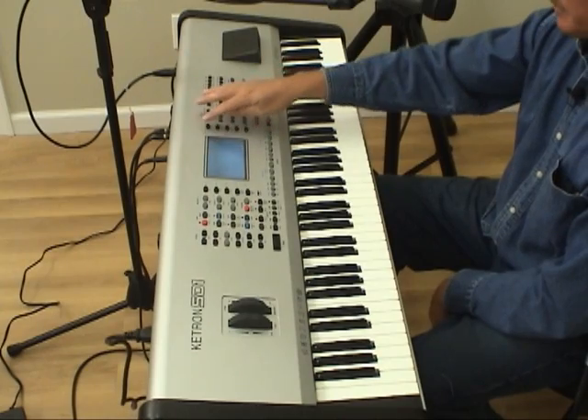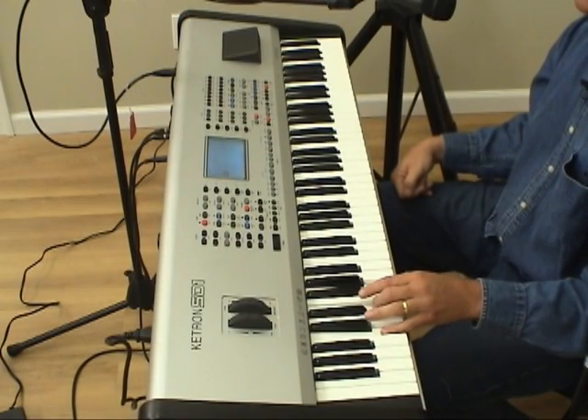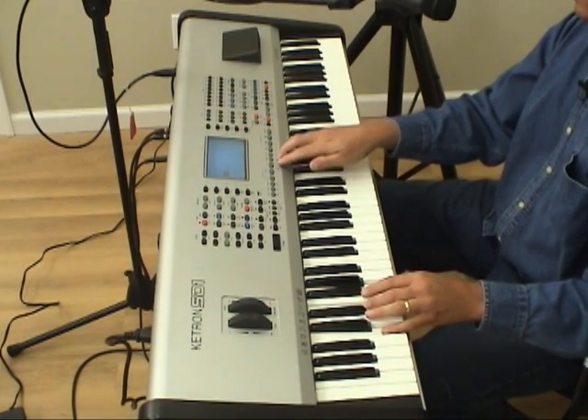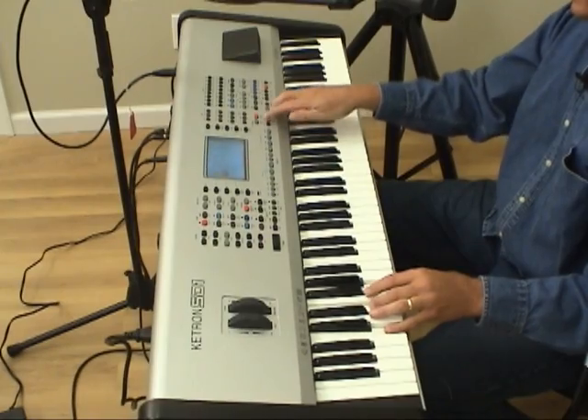Let's go back to page number one, press Cha-Cha, and listen to this style. Certainly a great sounding style, but what's cool with Ketron is that they have a really neat thing in the sound category called effects. Just listen to how this turns out when I use these effects with this style.